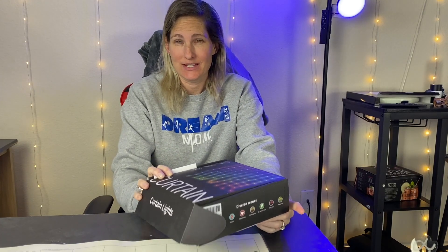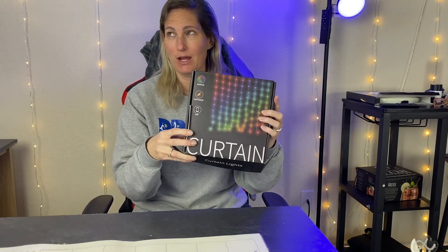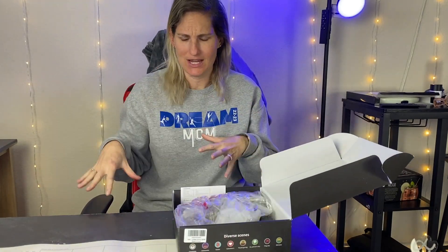Hey y'all, I'm Erin and these lights were sent to me for review. I'm so excited to open these up and show you how they work. I'm going to get them hung up and show you everything that comes in the box. It does come with a fun little remote, which I've actually already taken out.